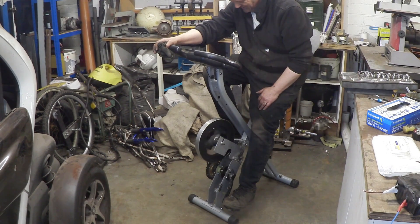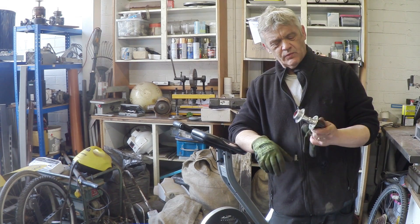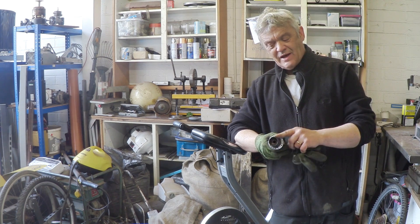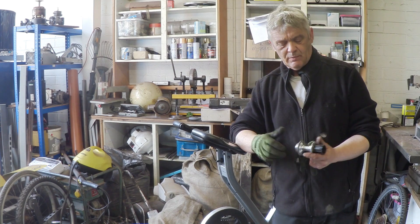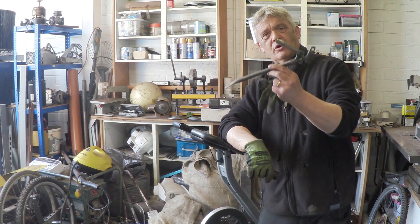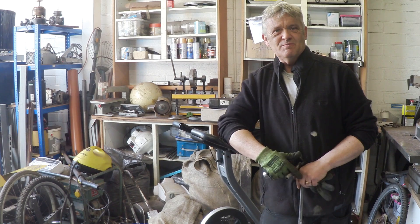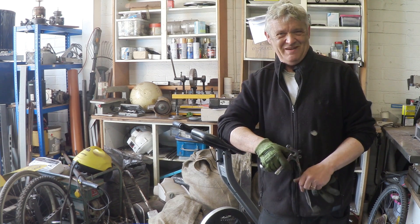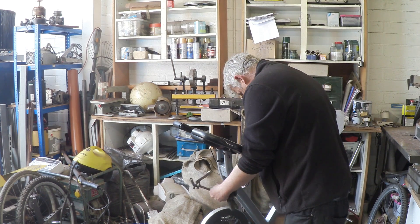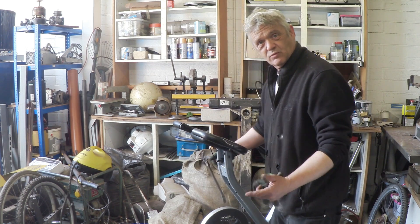There we go - flywheel spinning nice and freely. To make the output shaft, I've got a rear hub - it's a Shimano free hub, a little thing they came up with for a while. The cassette goes on the hub, so I removed the cassette and what we're going to do is put the cassette above the output. For support I've got some stays chopped off from an old bicycle - so half of this thing is made from exercise bicycle, the other half from chopped-up bits of bicycle. I'm going to weld that on there, and the other arm will be the other support side.